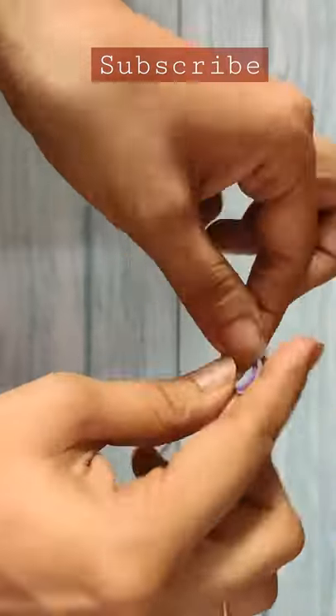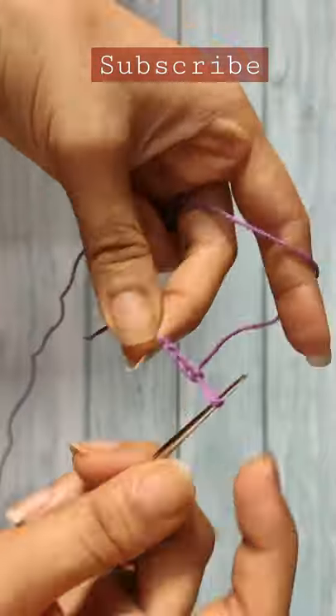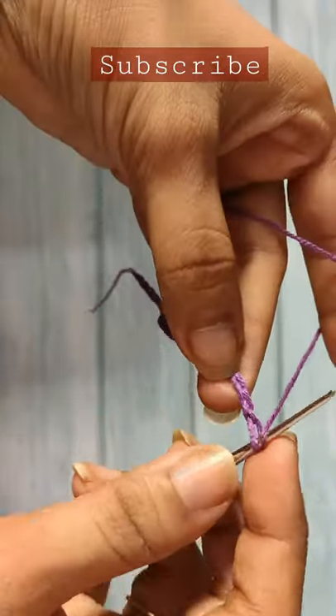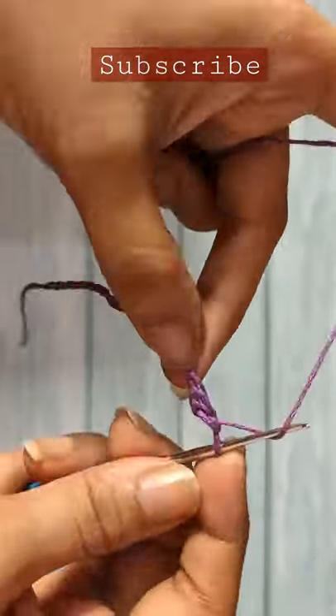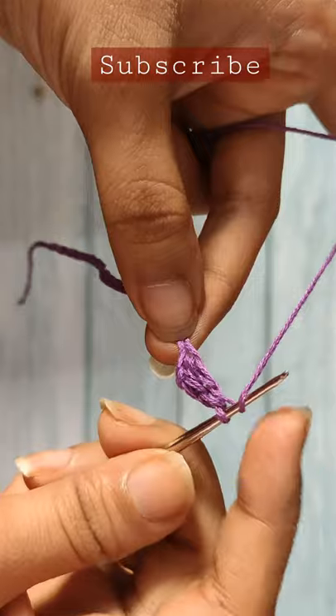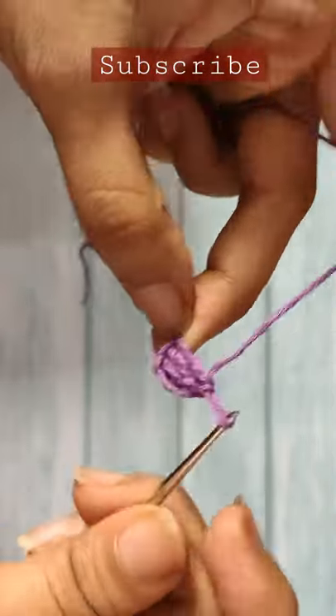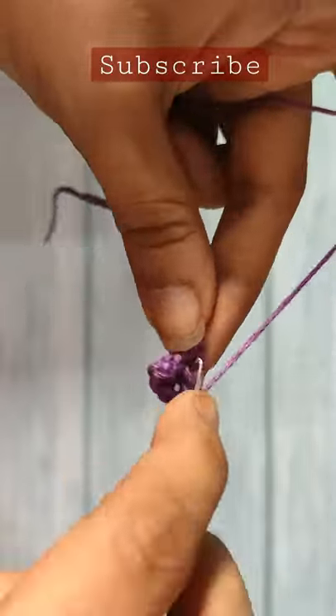To make the curly q earrings, take the embroidery floss, make a slip knot, insert the hook in it, and start doing 22 chains. Yarn over, insert your hook in the third chain from the hook, and do three double crochet stitches there. In the same manner, do three double crochets in each and every remaining chain.